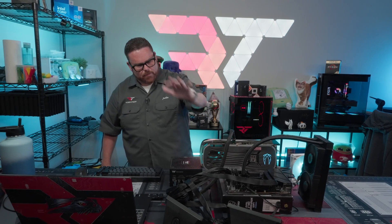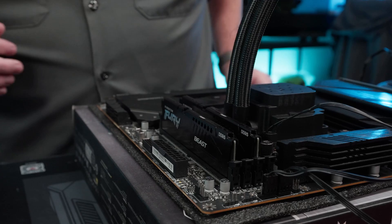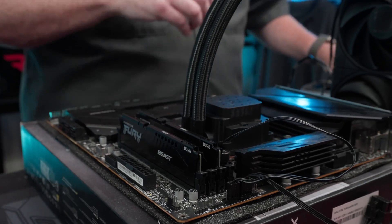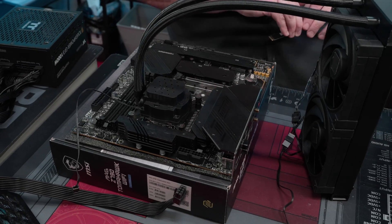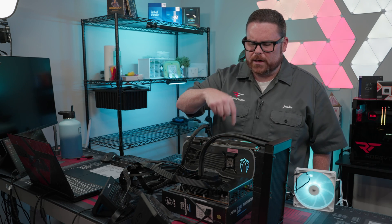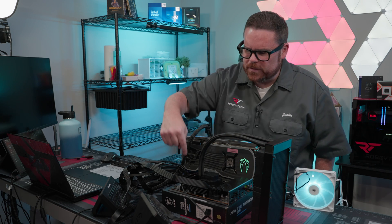Let's start with the motherboard. First and foremost, what you're going to do is put your RAM in the slots you're going to be using — seat that normally. You can see I'm also placing it on top of the actual motherboard box itself. You might be saying, why is that so important? I'll get more to that when we get to the GPU section.